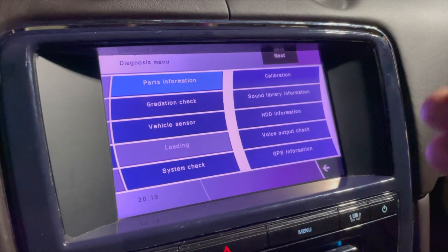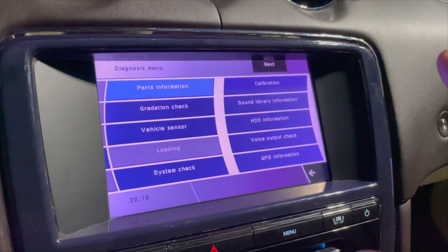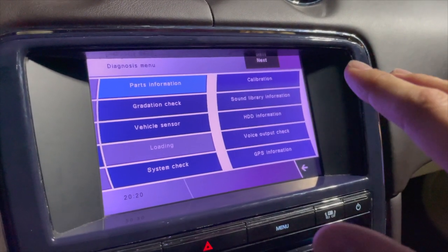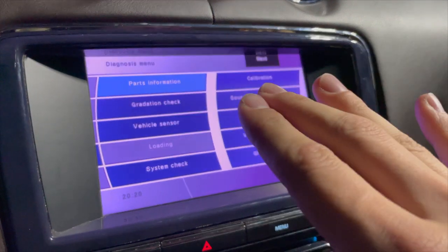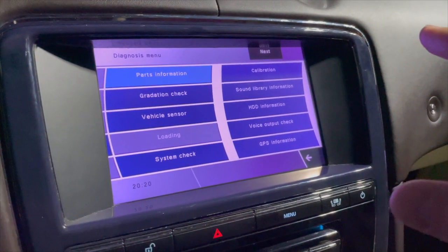You saw that little PIN screen that came up — I'm not exactly sure what that PIN screen is. I clicked back on it; I didn't want to put any code in because I was not sure what that was or what that code was going to do, so I just closed out that PIN entry.